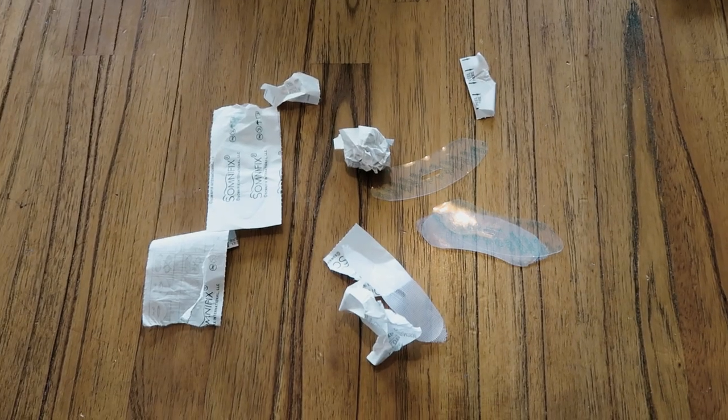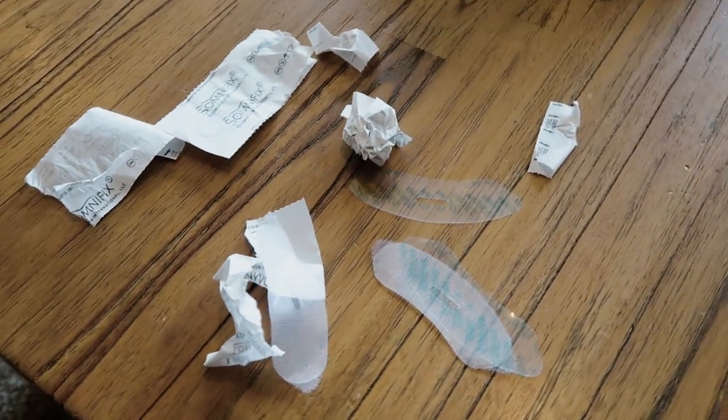One thing I don't like about Somnifix is you end up with a lot of rubbish. If you're doing this right before bed, you open it up and you've got the packaging, then the strip, and then of course the tape the next day. After a few days, if you're not picking that up every morning, you end up with a lot of mess. I feel like it could have been done with a little less plastic, a little less paper, and a little less packaging.